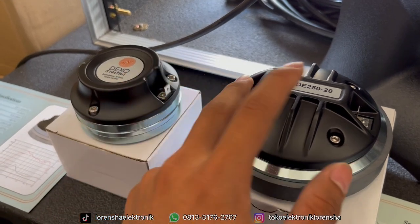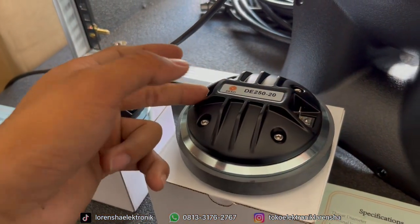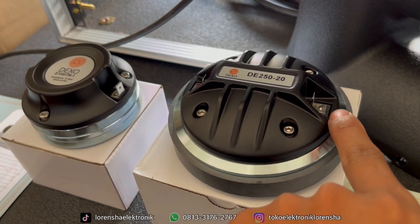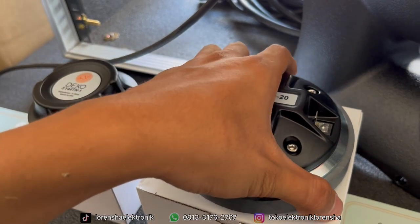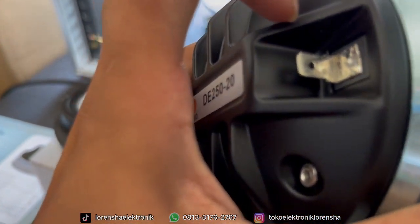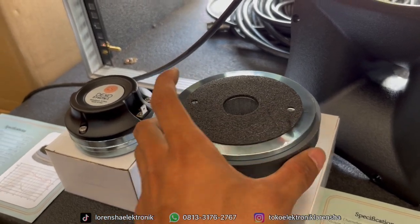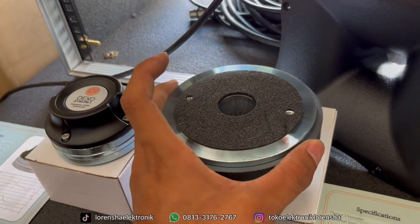Untuk konektornya ini pakai soket, jadi bukan di-solder. Rekomendasinya jangan di-solder, karena kemungkinan bisa leleh untuk sepul yang dipakai jika di-solder terlalu lama atau lalai pas nyoldernya. Nanti sayang banget kalau soketnya goyang dan bisa mati-mati kalau dipakai. Mending pakai soket walaupun soketnya bisa cepat aus, tapi tidak akan rusak ke sepul.